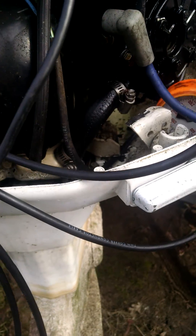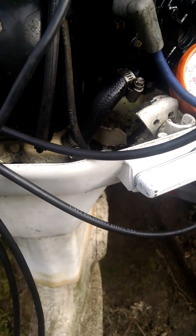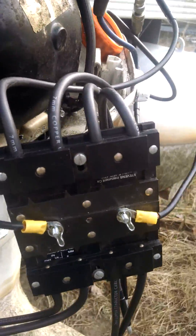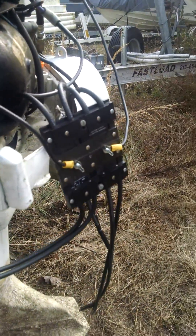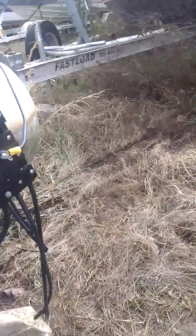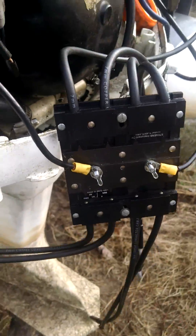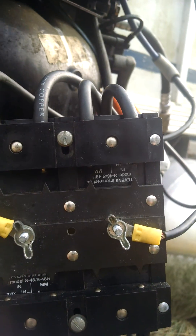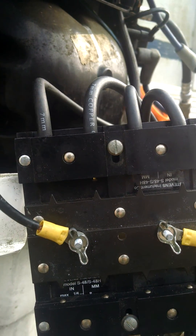Here's our compression gauge — we're going to set it in here where we can see it, like so. We can see our spark. So first things first, we're going to check the spark. We're just going to spin it over real quick and look for spark in these four spots right here.